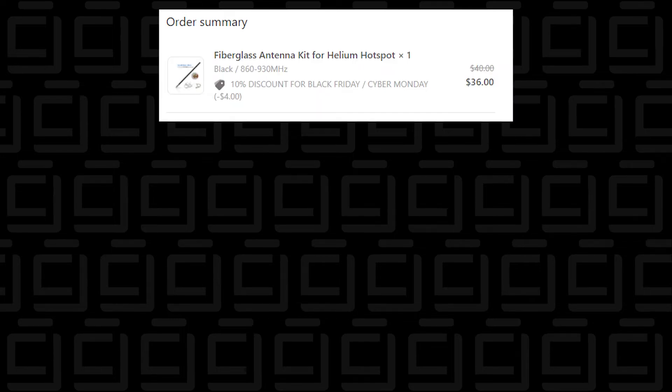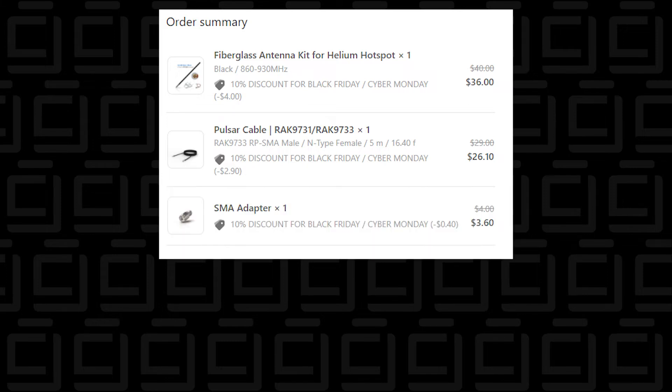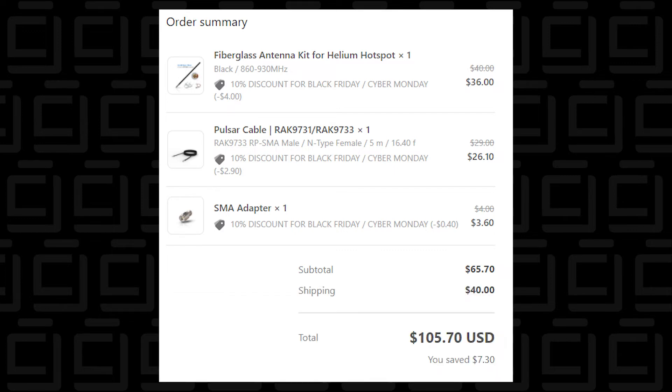The total cost: $36 for the kit, $26.10 for the extension cable, $3.60 for the adapter, for a total of $65.70. Shipping was $40, for a grand total of $105.70. There was also some duty — for me it was $24.75 US dollars. That's what it costs just to get it released and into the country.